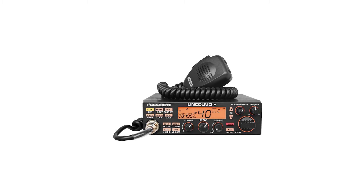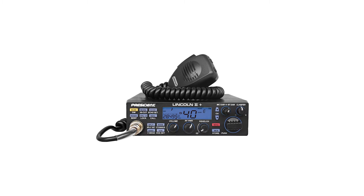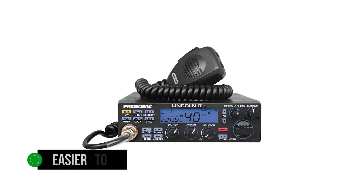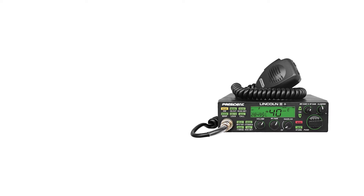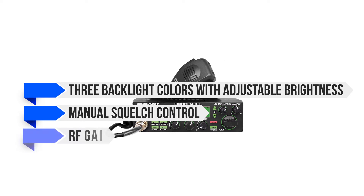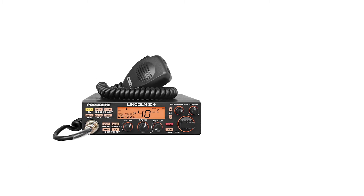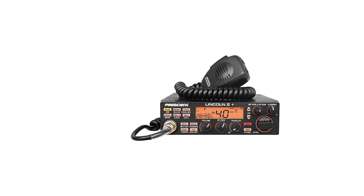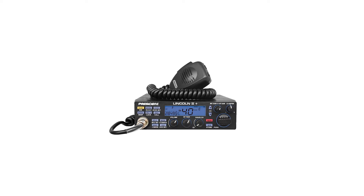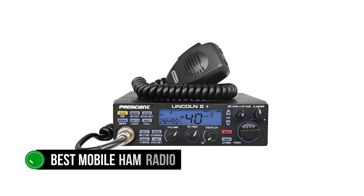There are quite a few buttons and features on this radio, which can feel challenging to the beginner. Once the initial hesitancy wears off, President Lincoln 2 Plus gets easier to use. Notable features include three backlit colors with adjustable brightness, manual squelch control, RF gain, and SWR. Two preset emergency channels are available at the touch of a button. President Lincoln 2 Plus is a powerful mobile ham radio working on the 10M and 12M bands. It's useful as a ham radio and can even work as a base station, though not an ideal one. Overall, this is the best mobile ham radio for beginners.